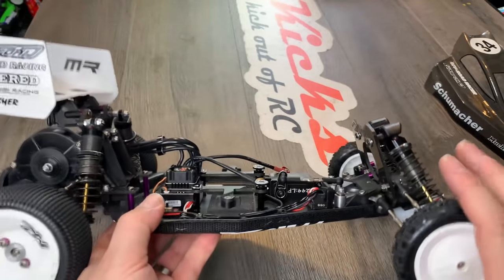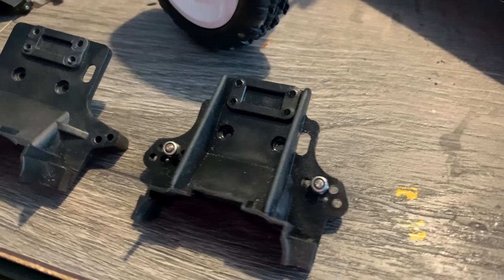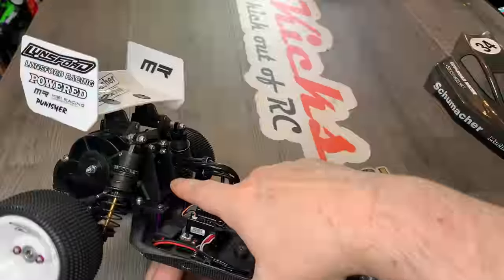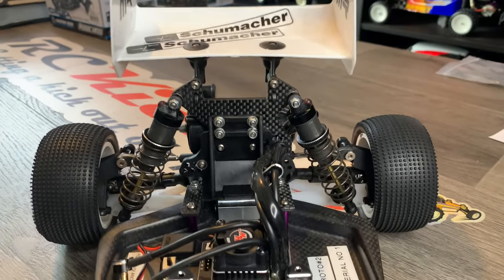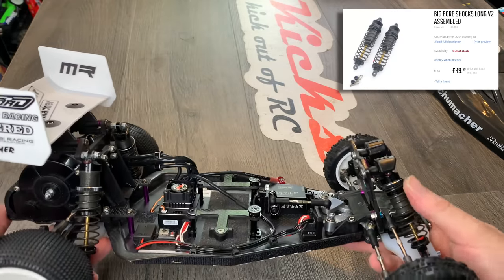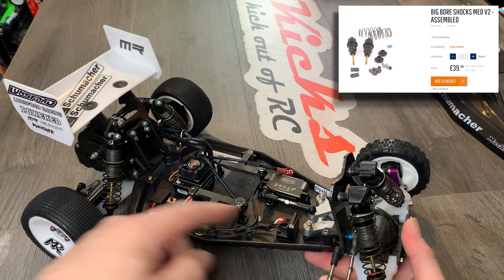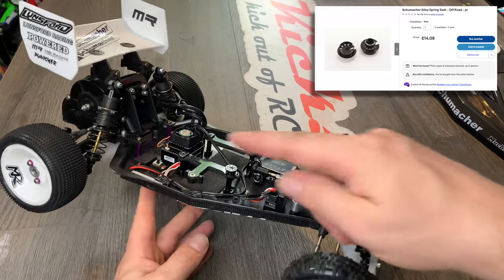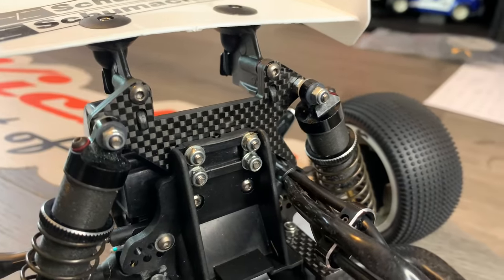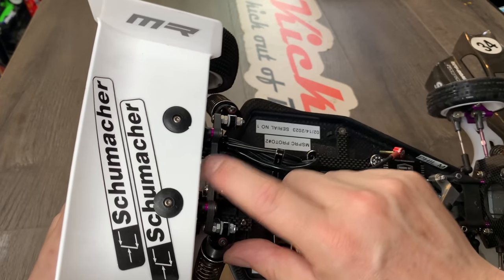Then the bulkhead I've just fitted — this is a Cougar 2 bulkhead. I've actually borrowed this one from my Cougar 2 because another one is coming but it arrived too late for tomorrow's racing. The shocks are obviously Schumacher big bore shocks — I had these already. Both are long versions, though you can also have the mid-size ones. Schumacher also does this carbon mount up here which is really thick — that's worked really well.